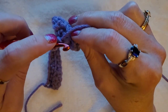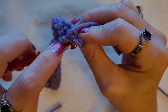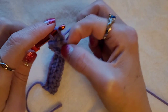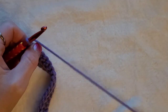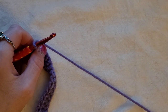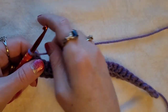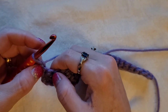Now once you get to the end here, you're going to have this V spot. You're going to go through both loops and just finish off with your single crochet. Chain one, turn your work. That's what it'll look like — that was your second row.